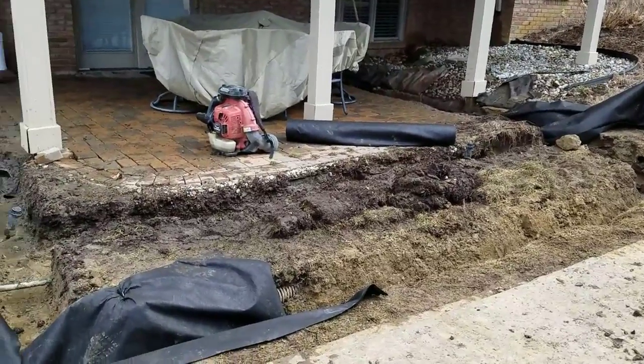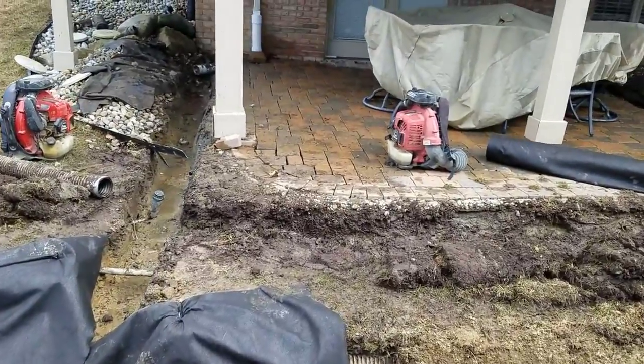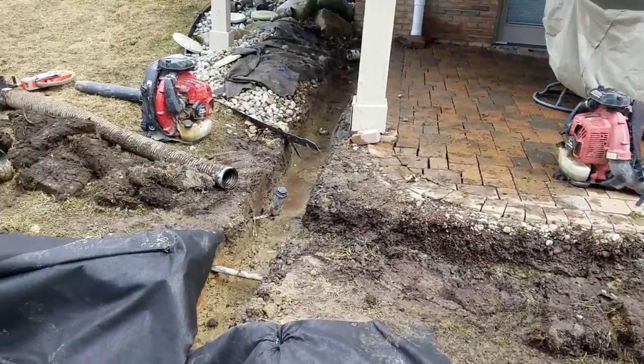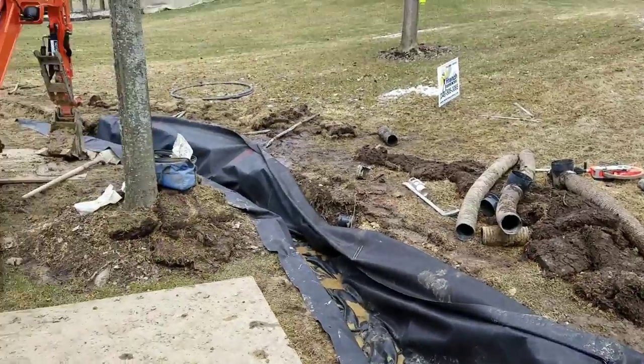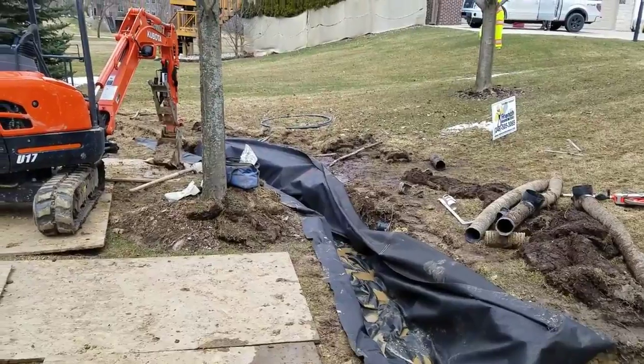We're going to be able to prevent that patio from going through all these heave and thaw cycles and ending up in the condition that it's in now.